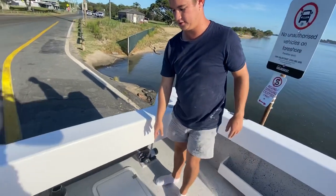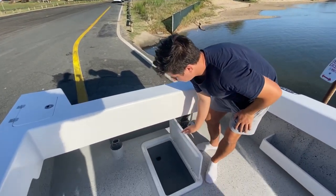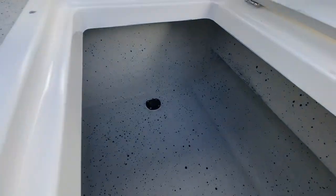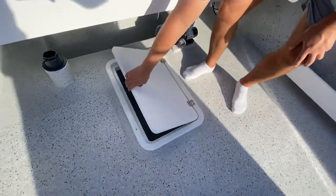In the back we've also got another kill tank. This one is also very large, goes down nice and deep, and you've got another 40mm bung in there as well, which makes drainage nice and easy.